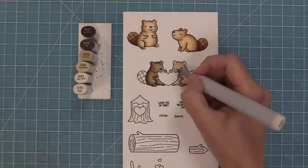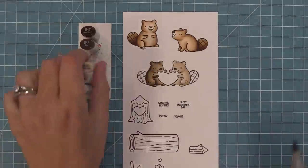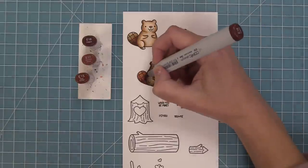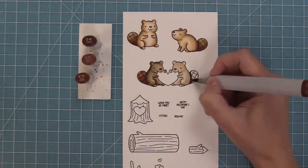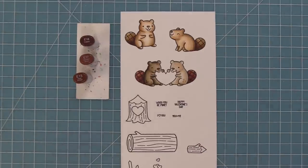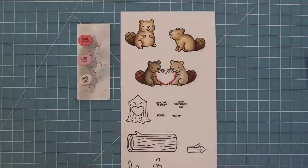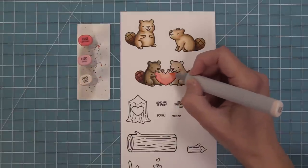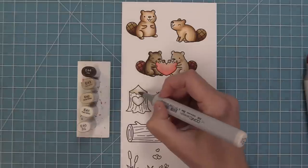Another fun thing you can do with these guys is leave a little white belly, and that looks really, really cute too. Now here you can see where we're going to do some contrasting colors for their tails — kind of a reddish brown, which looks really pretty. You can play around and see what's going to look cutest on your card. For this little heart in the center, I like to color it in a bright pink for Valentine's Day, but I also think it would be really cute to color it in some light brown so that it kind of looked like a heart cut out of wood.